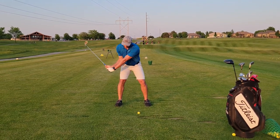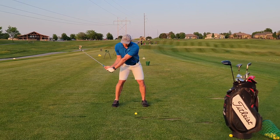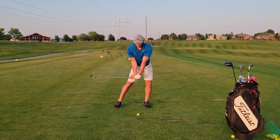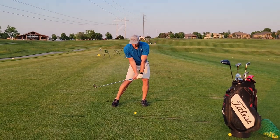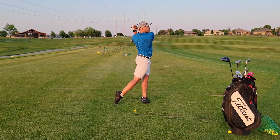Once your club gets into this position, I'm going to push with my right side, which you can see forces my body to start to turn on top of the golf ball. From there my hands will release and the finish will just naturally happen.